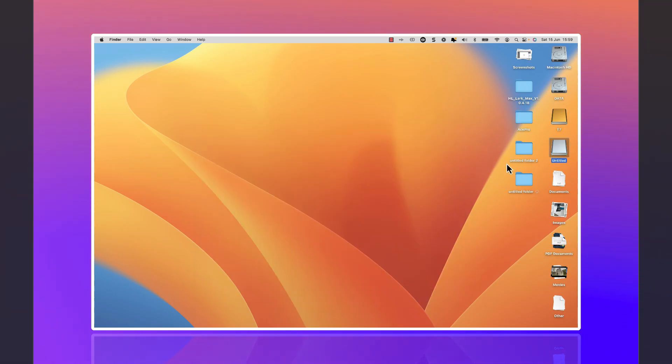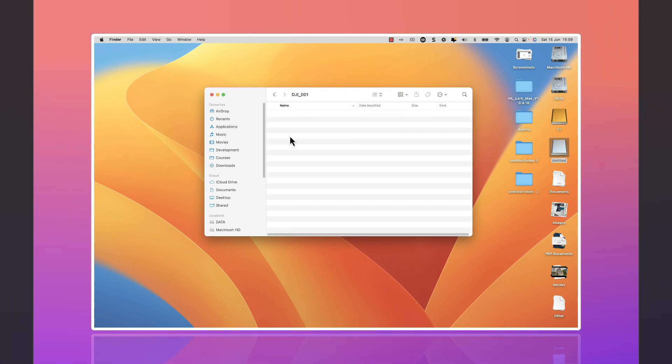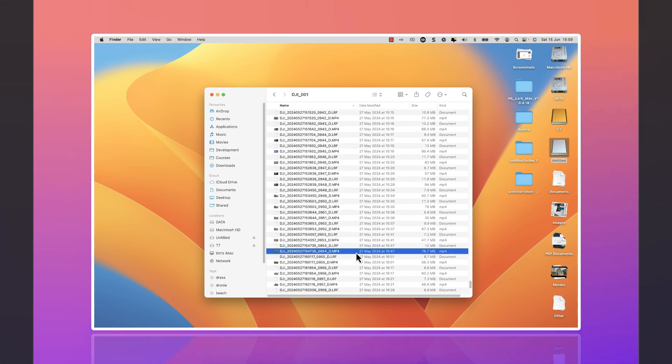We now have a drive enabled which says untitled. I'm just going to click on that and we have access to this DSIM folder. If we double click into that and go to DGI 001, we can see all our footage here. Once you've got access to that, we can literally view, delete, and copy the files in the same way as we would with any other drive, like a USB drive.